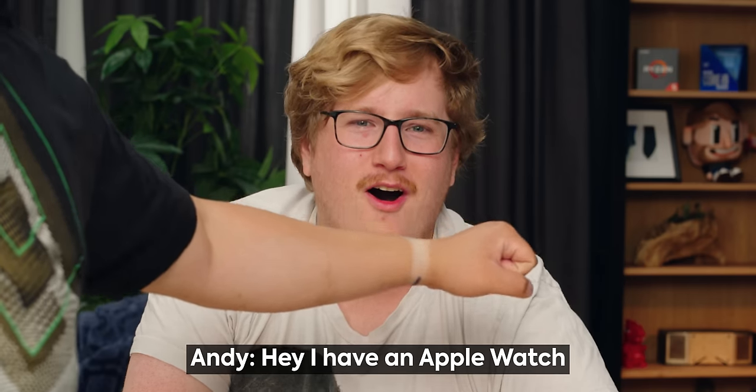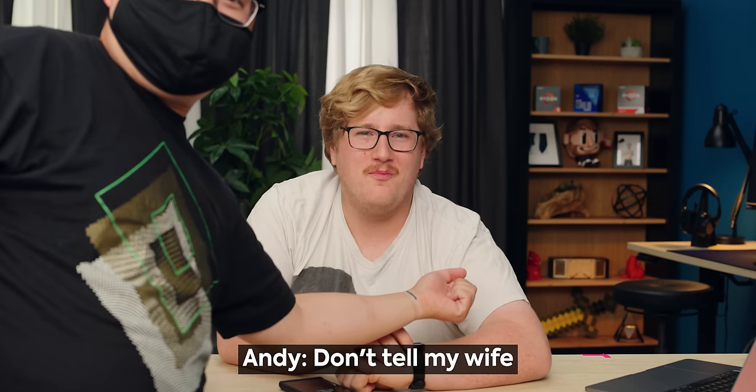Look at that watch tan line — holy crap, that's horrible. Don't tell my wife.